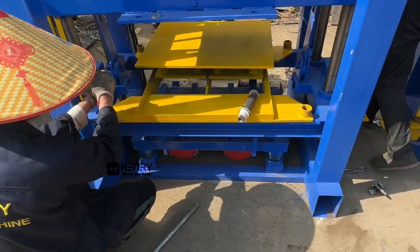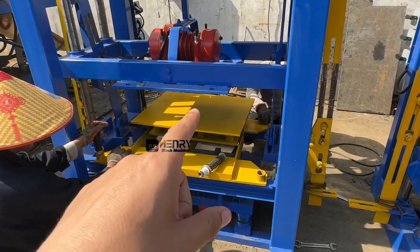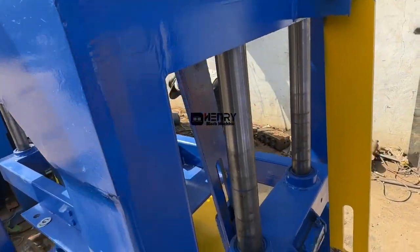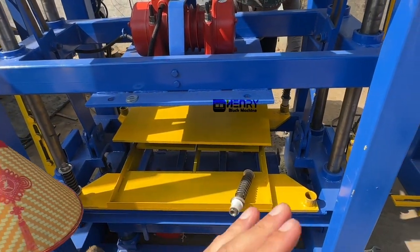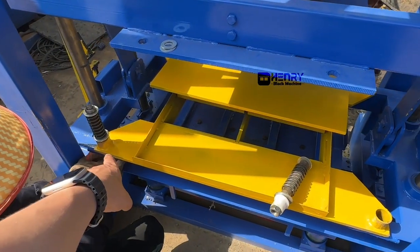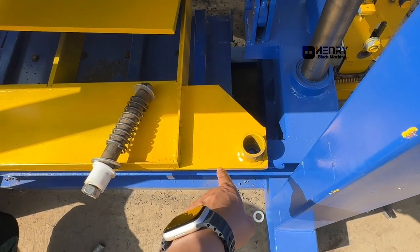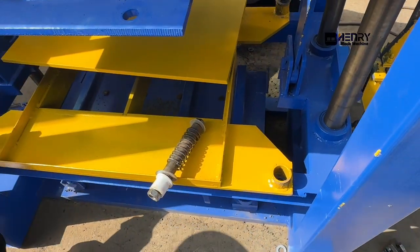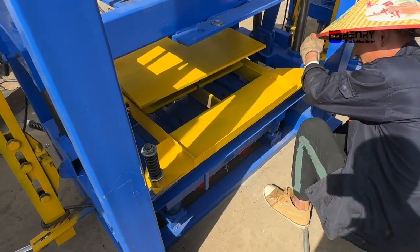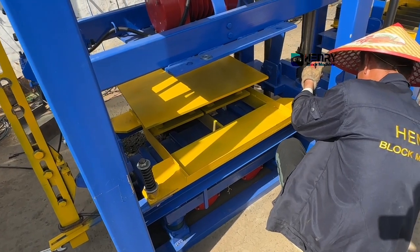If you plan to change to a different mode to produce different pivots with this particular block machine, there's no need to do any other adjustment for the arms. This separate machine is only for producing pivots. You just need to fix the spring and the collar together to keep the motor box with the machine itself. I will teach you how to adjust the pallet space and pallet location.